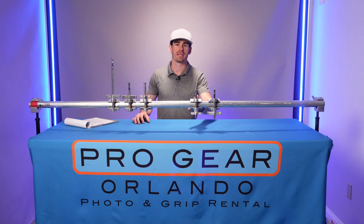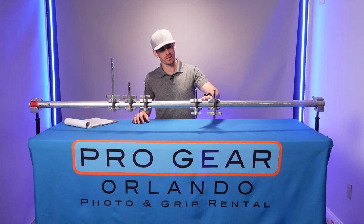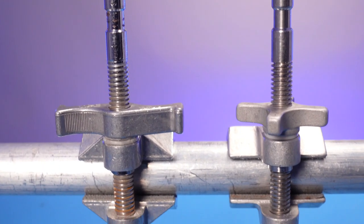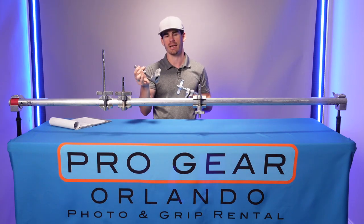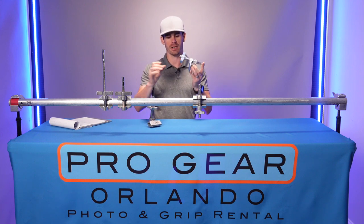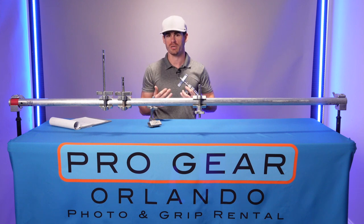Here we have the Cardellini and on this side we have the Mathewlini. They are similar in their shape and function, except the Mathewlini has a steel pin with chrome plating and the Cardellini has a stainless steel pin. The Cardellini is a higher quality and more expensive product, while the Mathewlini covers the cheaper, less expensive bottom end of the market. Not to say that it is a better or worse product — the material difference is simply there.